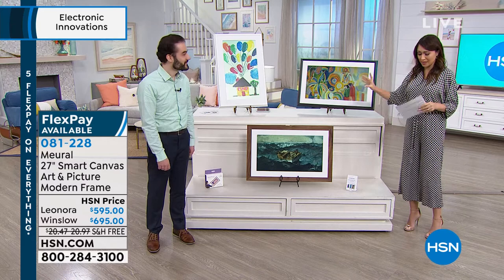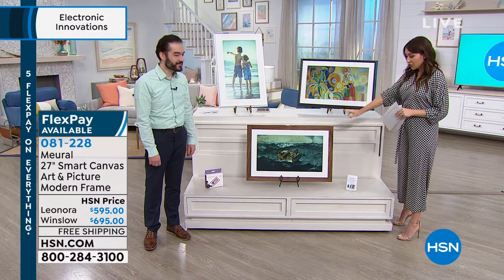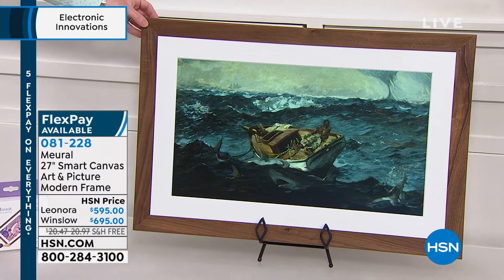We're going to have two choices today. You're going to pick either the Lenora, which comes in either a white or a black choice. Or we have the Winslow down here, which is going to be in American walnut.